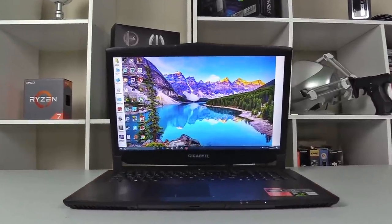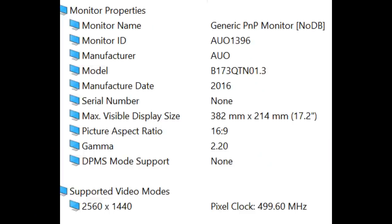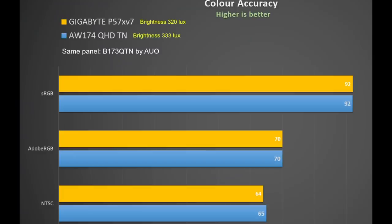The one I'm reviewing is the QHD version. It's a TN panel and interestingly uses the same panel as the QHD Alienware R4 by AUO. It does not have G-Sync and uses Optimus technology to automatically switch to Intel graphics on light workloads. It has minimal backlight bleed, and the color reproduction and brightness are nearly spot-on to the Alienware. Colors look good with 92% sRGB and 70% AdobeRGB, and high brightness means lateral viewing angles are quite good. Most color shift occurs when you tilt it backwards, which is the same as all TN panels.